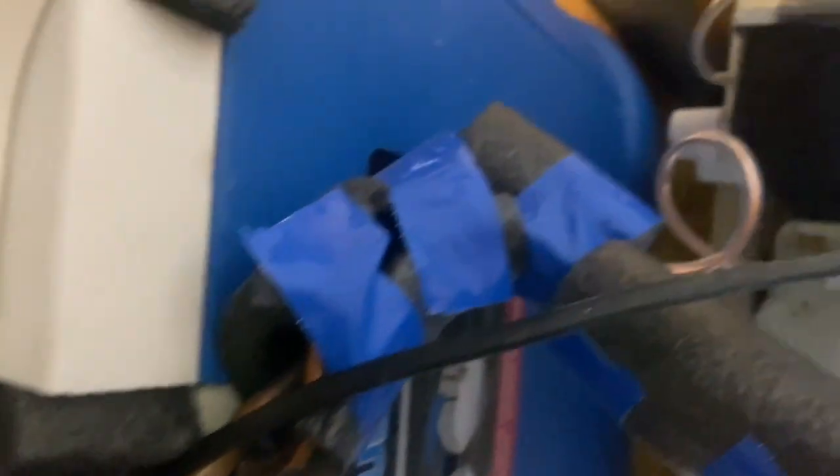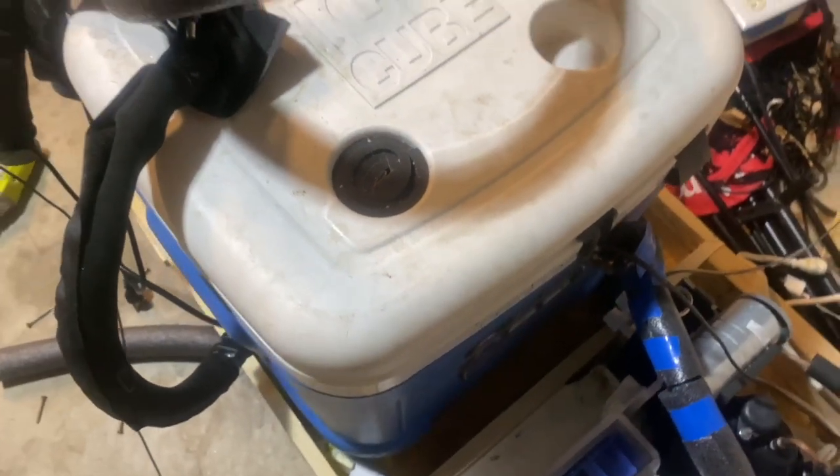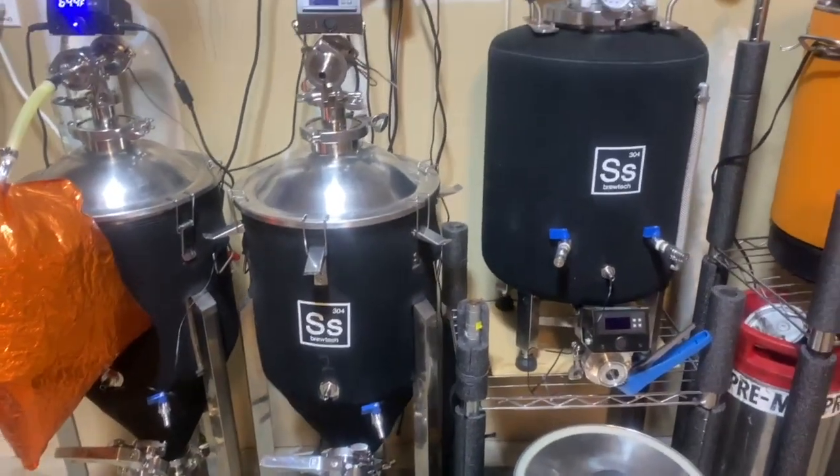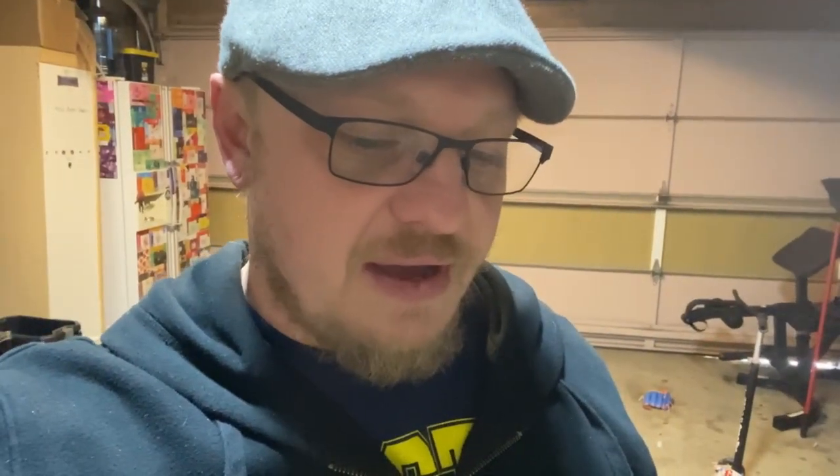Yeah, this isn't pretty at all but it works great. I'm able to keep all of these fermenters and bright tank at whatever temperature I want. I can cold crash, I can keep it at serving temperature for the bright tank. This thing kind of outperforms some of the similar units I've used — smaller units that cost about a thousand bucks — and those are usually limited to two to three vessels at a time. I've had all six of my fermenters going on here at once with no issue, and I've cold crashed five at a time.